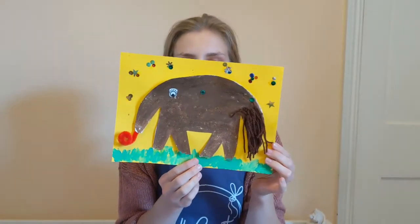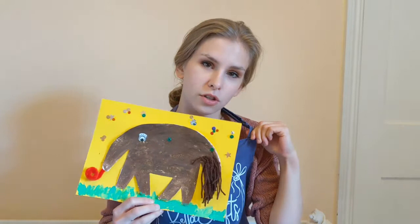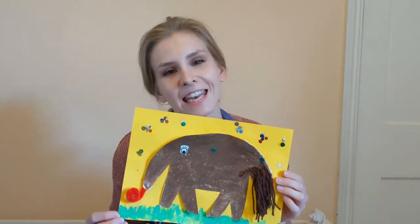Hi there boys and girls, it's Victoria here from Bella Crafts and today I'm here to make with you Annie the Anteater. So you guys need to make sure that you get your painted t-shirts or aprons on, mummies and daddies make yourself a nice hot cup of tea and let's get started.